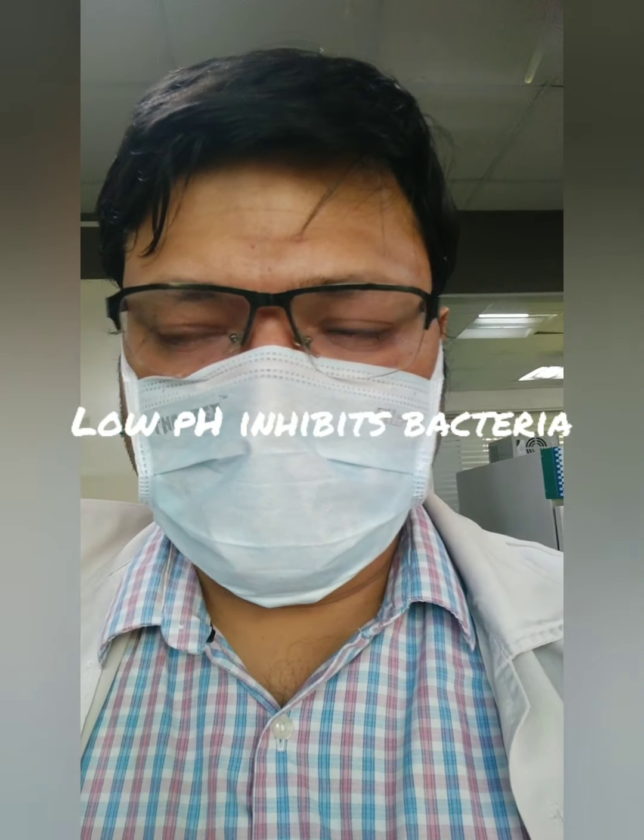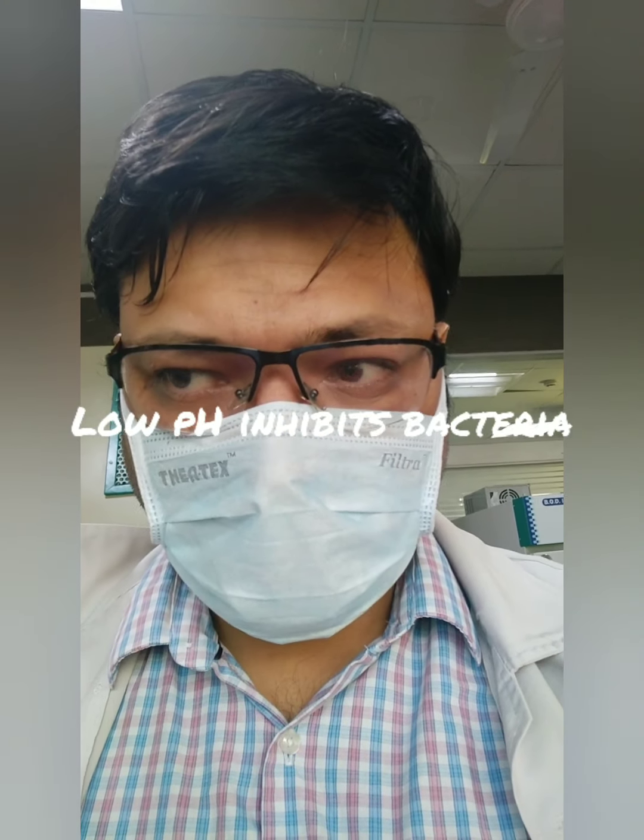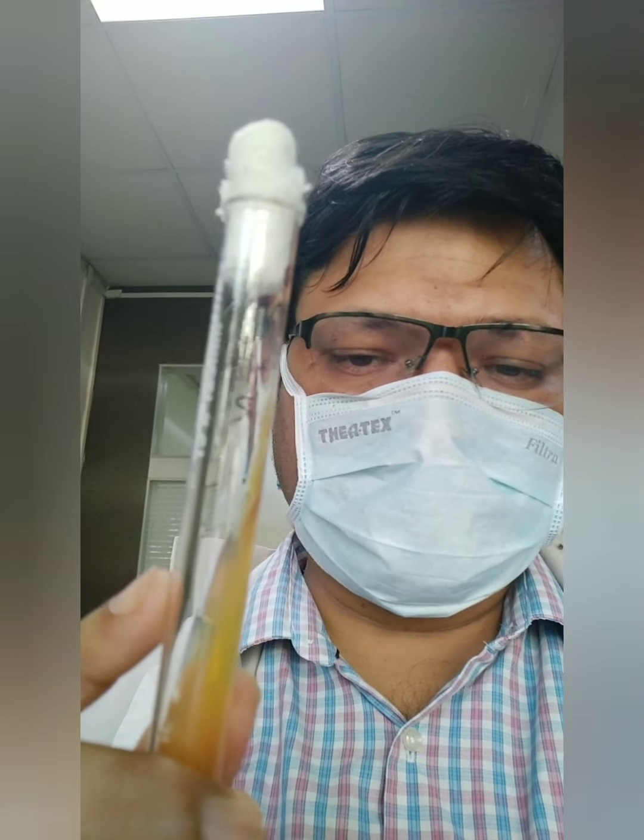Lowering of pH and addition of extra dextrose makes this media selective for fungus. At a lower pH it does not allow bacteria to grow, and higher concentration of sugars is also inhibitory for bacterial growth. It is used for cultivation of fungus when suspecting a person is suffering from a fungal disease like dermatophytosis or any type of mycoses.